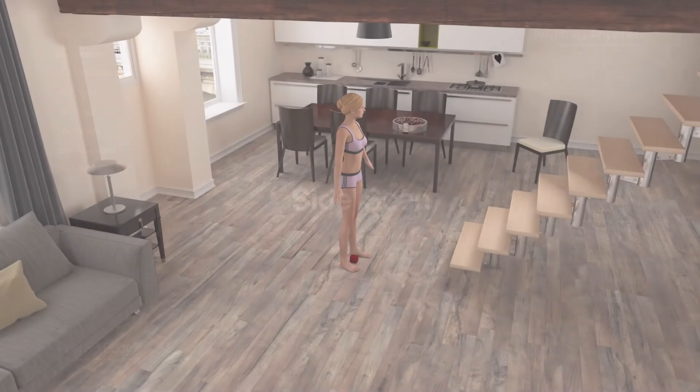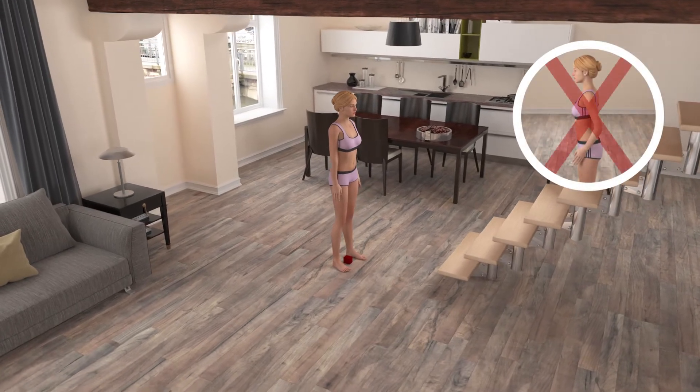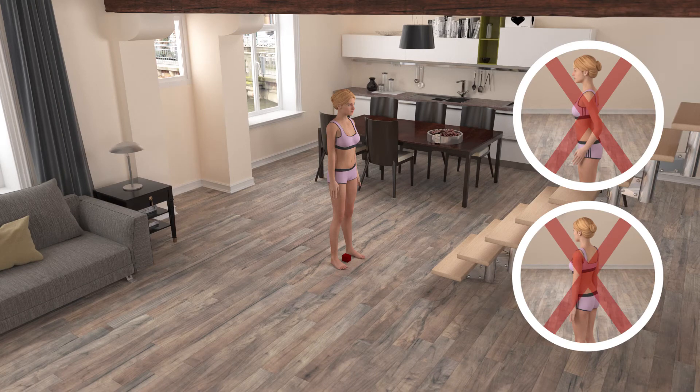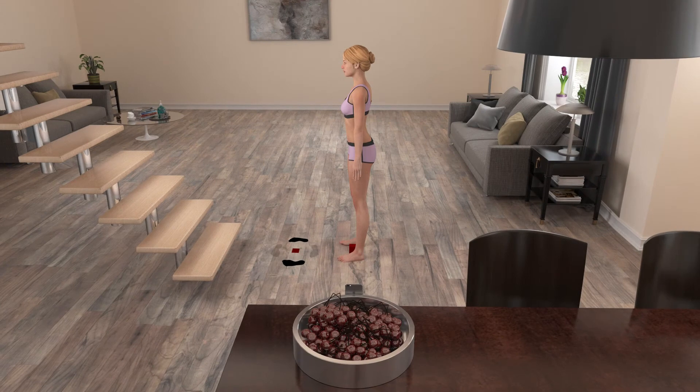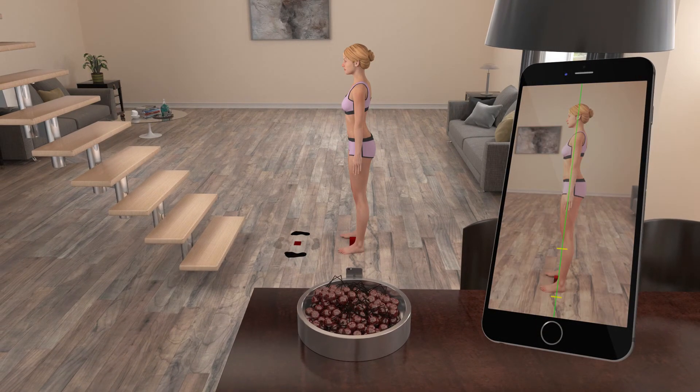Let's continue with the side scan. Turn 90 degrees to your right, around the reference object, and bring your arms back down. Arms shouldn't obstruct the body profile silhouette lines. Don't turn too much or too little — just 90 degrees. Your left side should be facing the camera now, with the reference object still between your feet and in the same position.